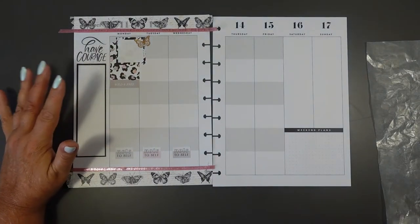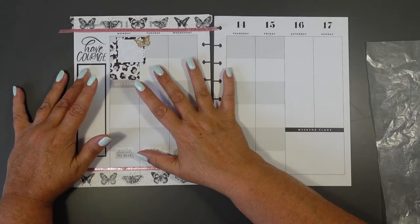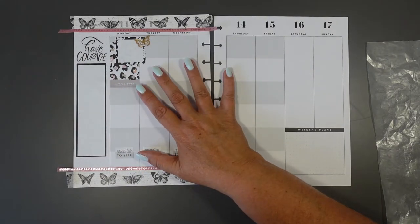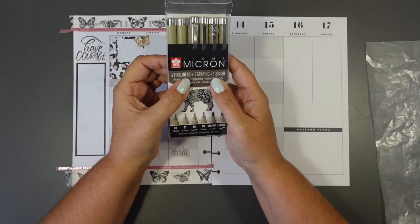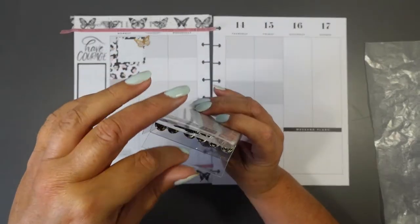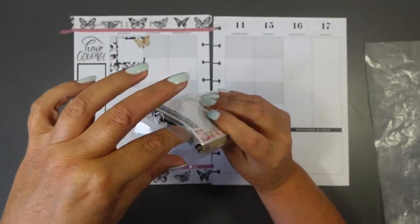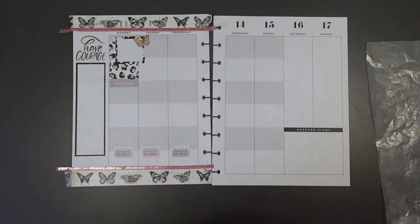I could use many different pens for this spread, but I think I'm going to use my new Pigma Micron pens - I'll put them in the description below if you're interested. They are lovely to write with, quite formal, but I think that's going to work well on this regular spread.